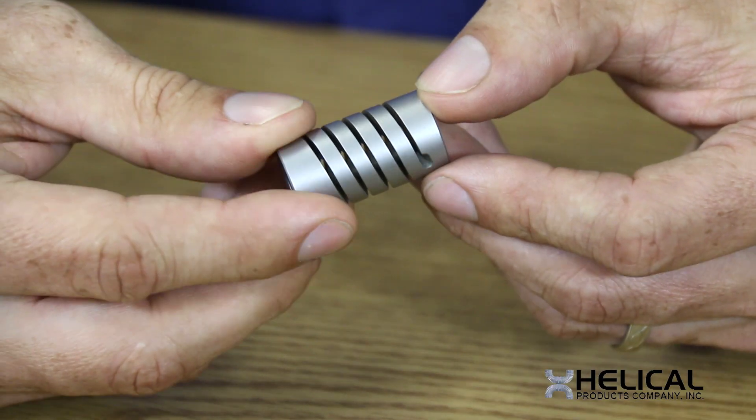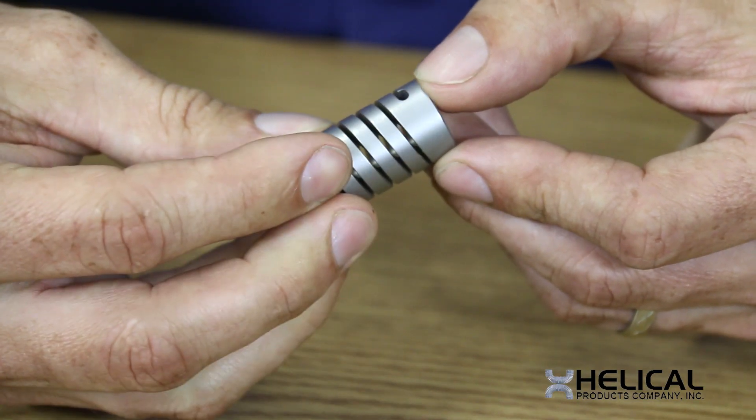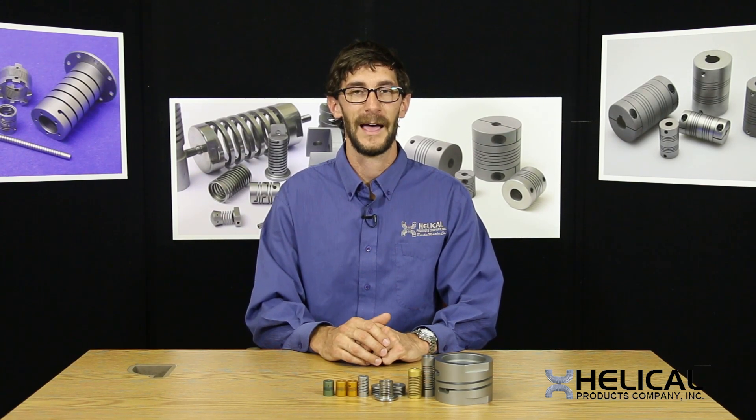Another asset that a multi-start flexure has is that it provides redundancy if one of the coils fails during operation. The spring may still be able to operate with a reduced level of performance.